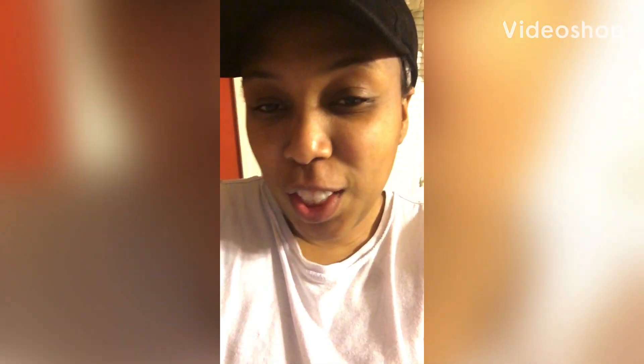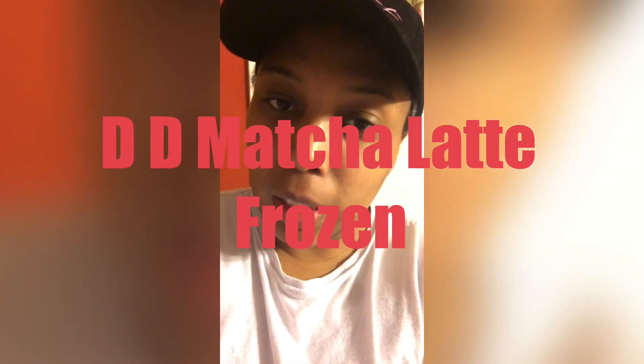Hey guys, welcome back to my channel! Today I'm going to show you how I make Dunkin Donuts matcha lattes. You hear that sound? That's a microwave in the back because you're gonna need some hot water. Anyways, Dunkin Donuts matcha latte is so fire — it's something you'll be craving. I thought to myself, I want to try to make that myself. Nine times out of ten you can make it at home, so that's what we're gonna do.